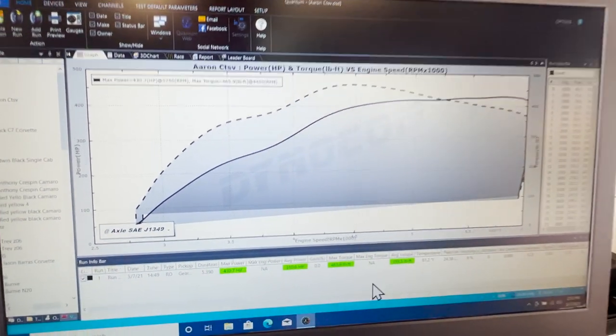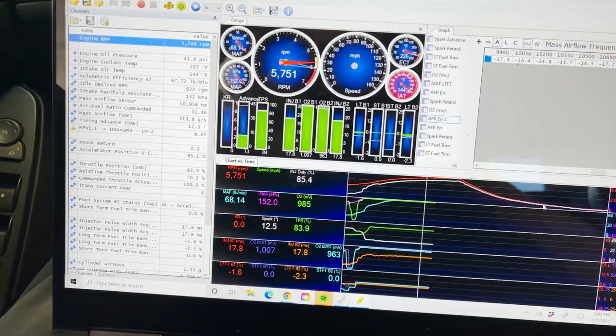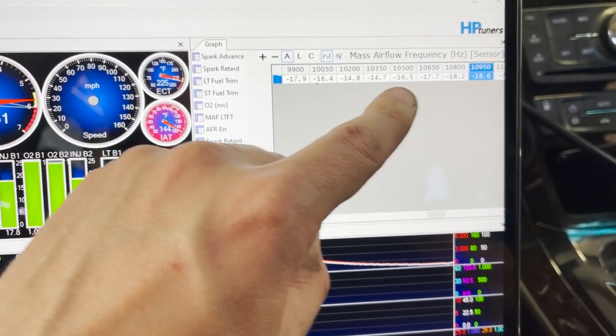Not bad for a first rip — 430 horsepower, 465 torque — but it was really fat up top so I got out a little early. Going to load my tune and start leaning it out. That high-11s AFR range is where we're shooting for, but it's definitely not there — hitting 9.3 in spots. HP Tuners shows it should be pulling 17, 15, 14 percent fuel. To start, I'll go into the mass airflow curve and pull 10 percent instantly, which should get us within 6-7 percent, then fine-tune from there.